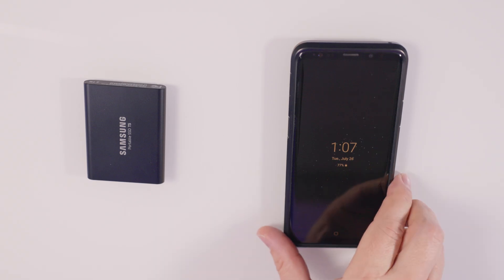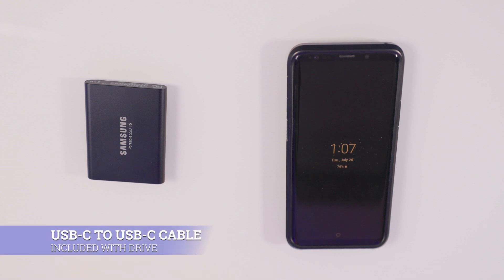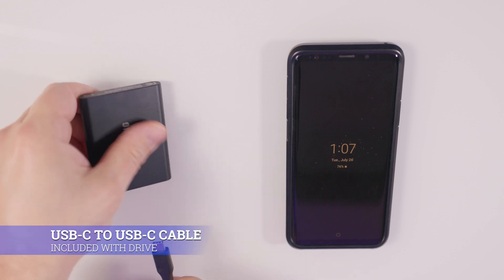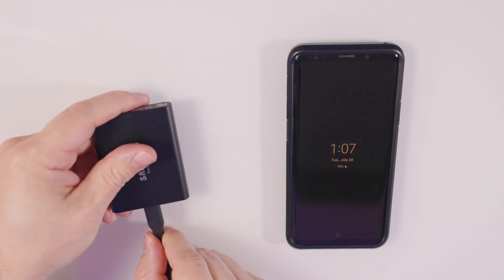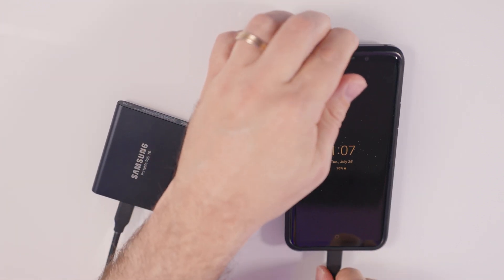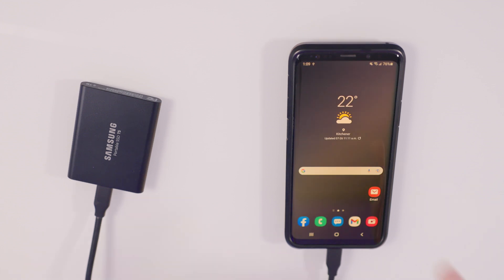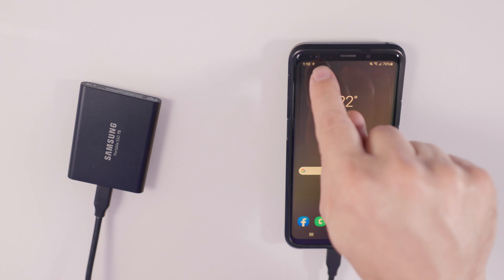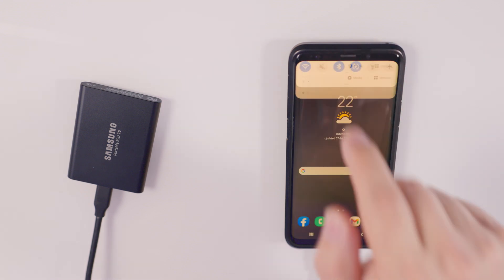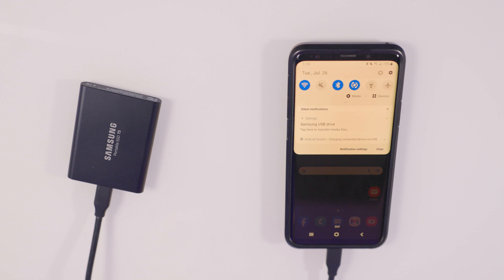For today's video, I am gonna be using my Samsung S9 Plus to connect to the Samsung T5 for the first example. In order to connect the drive, we need our USB-C to USB-C cable that came with the drive. We're gonna connect one end into the drive, and then the other end goes into our phone. Once the drive is connected, you'll see a little icon at the very top of your phone showing a USB connection, and if you scroll down from the top, you'll see in the settings section it says Samsung USB drive — tap here to transfer media files.